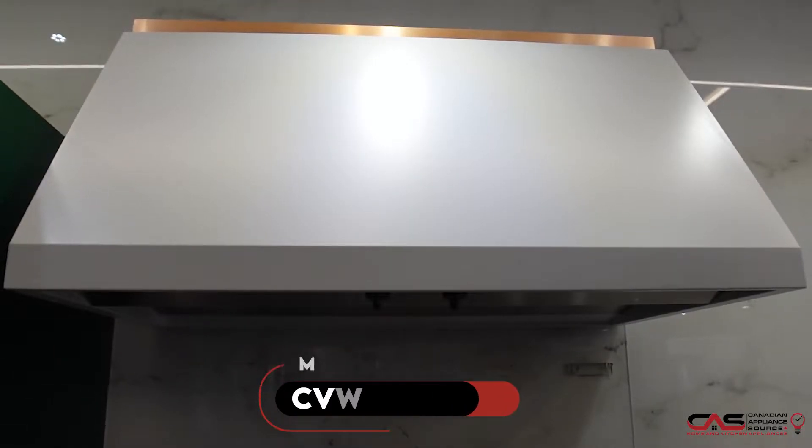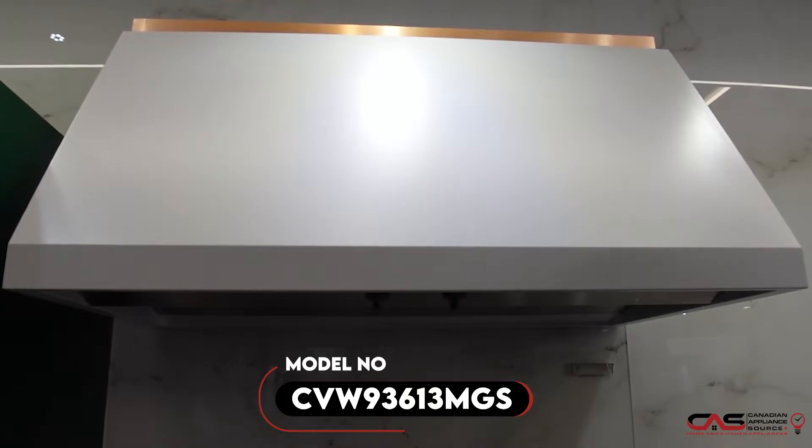Hi there, welcome to another episode of One Minute Info with Canadian Appliance Source. My name is Ankur and I'm from the Vancouver location. I'll be talking about this model number VW93613MGS.